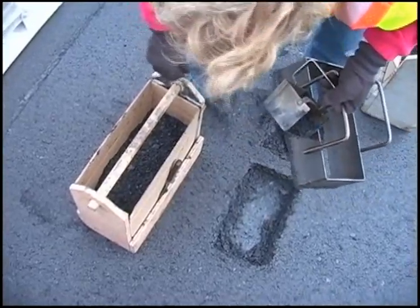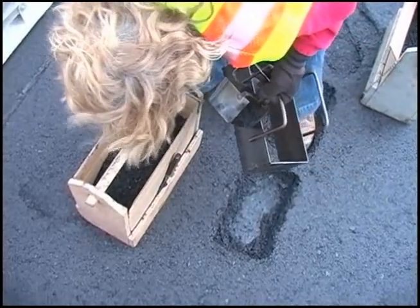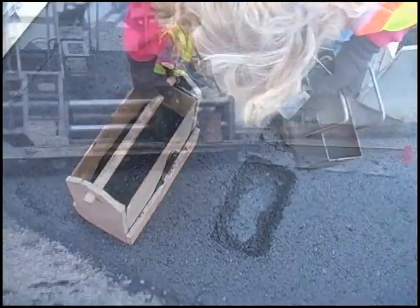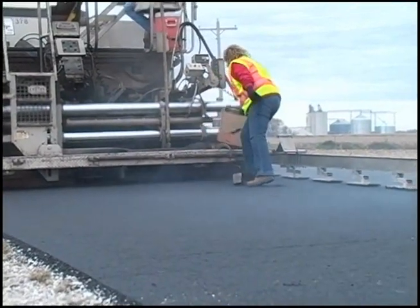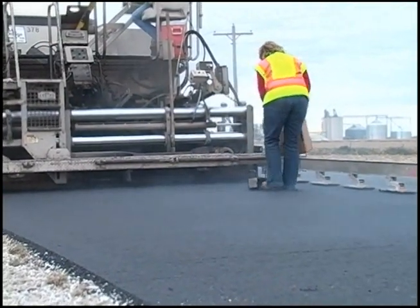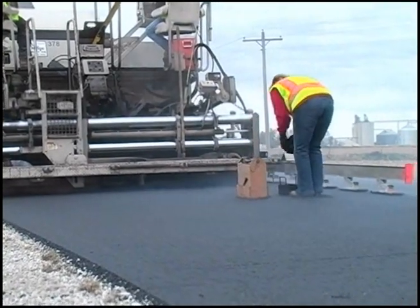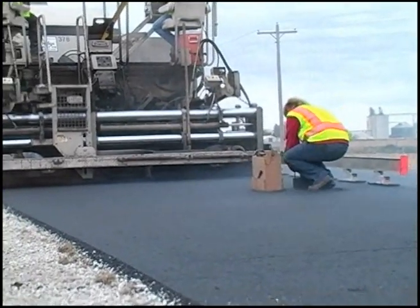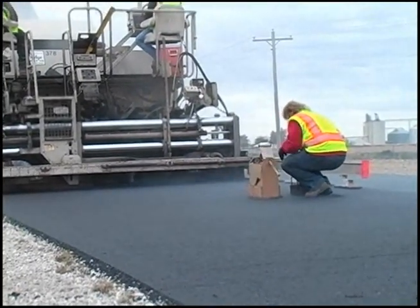When the process is completed at the second location, there are still two more locations that must be sampled to complete the sampling procedure. Some samplers like to walk out on the platform on the back of the screed to get the sample locations in the middle of the mat or to cross the mat. Just be careful if you do this — the machine may be moving and it is easy to lose your balance when carrying samples and tools.